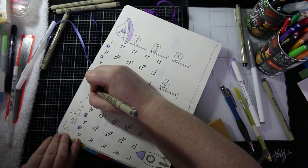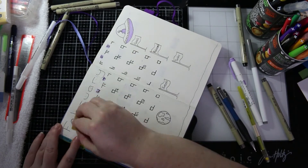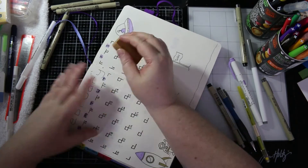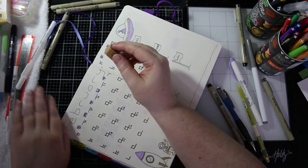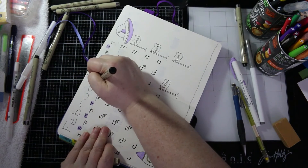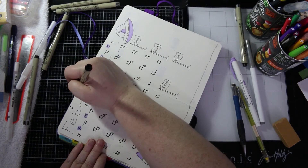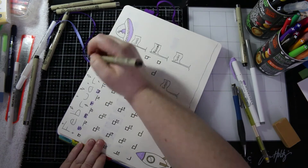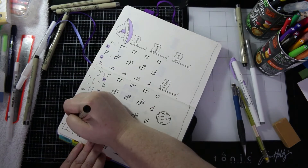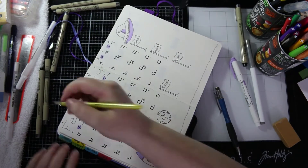Here I am writing the month on the top of my month at a glance page. I did do a little bit of stars around it and I probably should have left it alone because it ends up looking really busy, but it still looks nice. Sometimes you have to know when to stop.